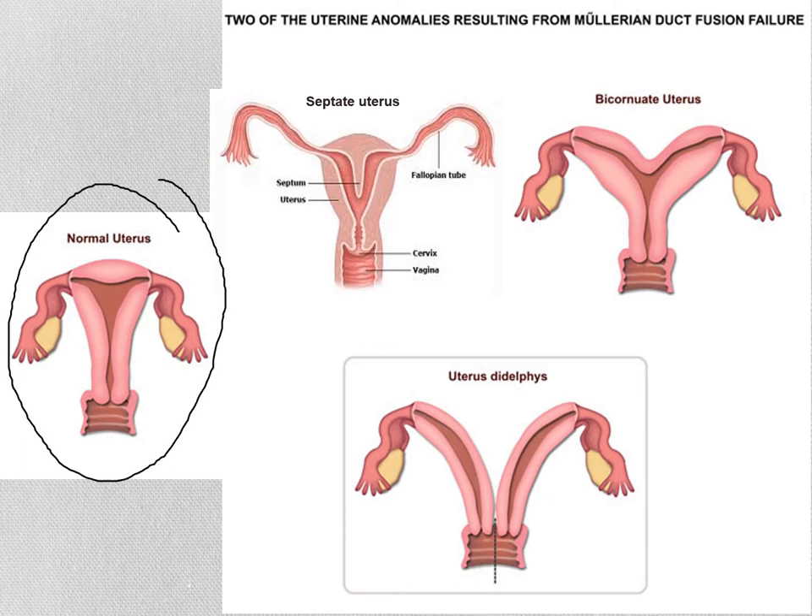It looks kind of like a sad uterus because the fallopian tubes are kind of sagging downward, but that's normal. So we had a Müllerian duct that made the fallopian tubes on each side, but then the middle and lower parts of the Müllerian duct fused to form a single uterus and the upper part of the vagina.